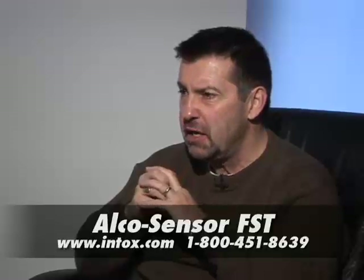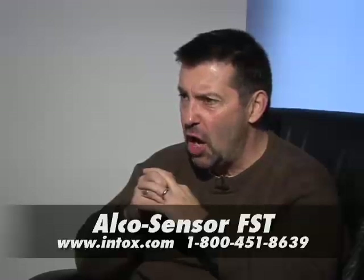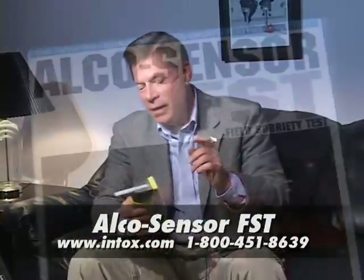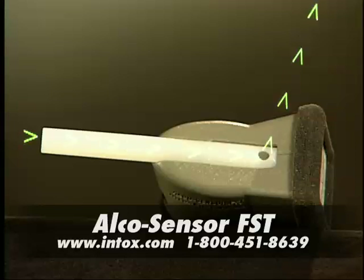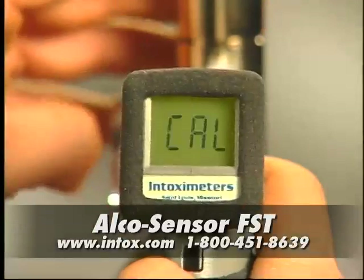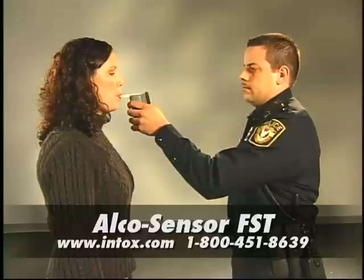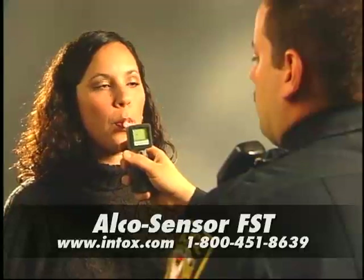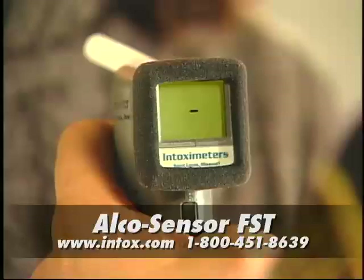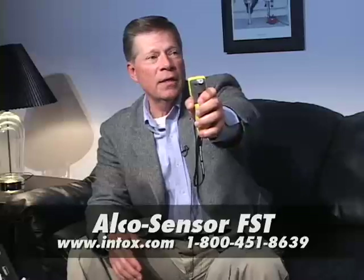Give the Alco Sensor FST the Richard Simpfer grading scale — A plus to flunk. Well, it's certainly an A plus because it's easy to operate. We have a disk that can be thrown into the computer and go through a simple array of how this thing works. It's easily calibrated. It is made of hard plastic so it can be dropped, thrown in the car — you're not going to bust it up. It's going to last out there. It can go from one officer to the other. All we have to do is calibrate it once in a while. Stick it in my pocket, bring it out, shoot it, get the breath sample.